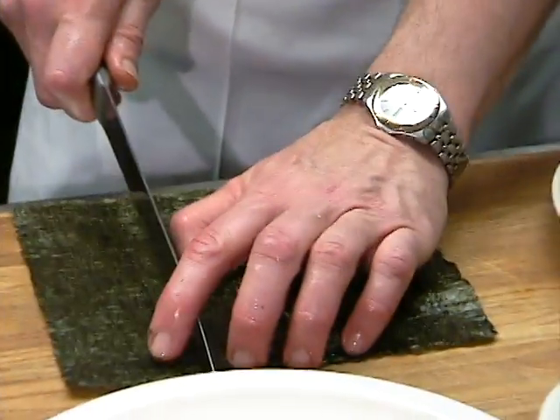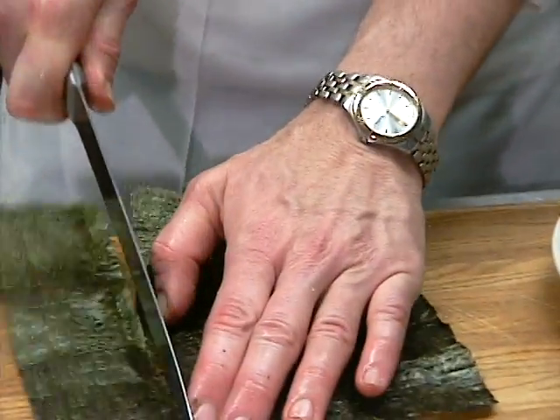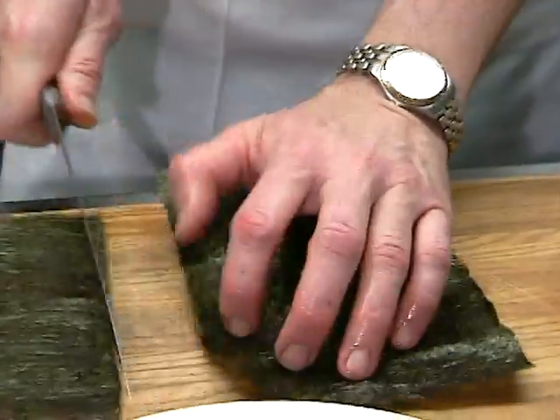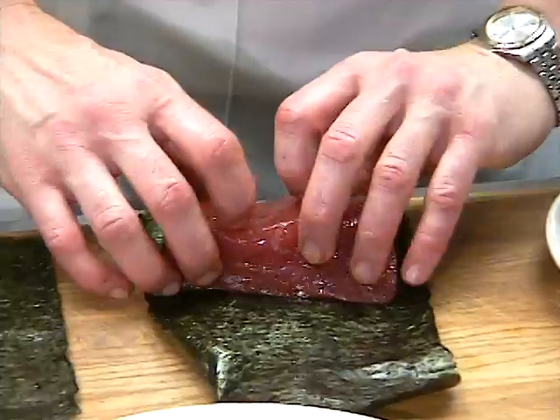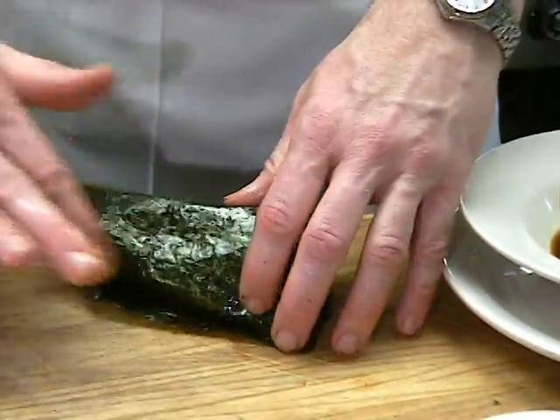A lot of our ingredients here are pretty much ready to go at the Asian store. I'm going to cut this to fit a little bit, place the tuna right there, and just roll it up and kind of seal the edge.